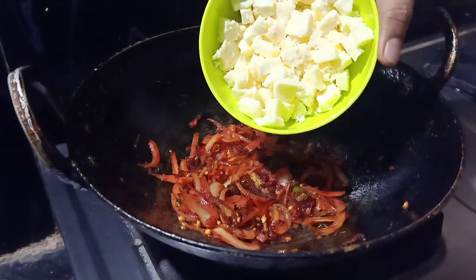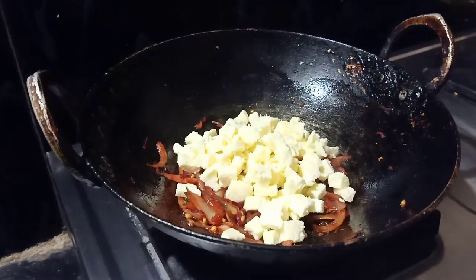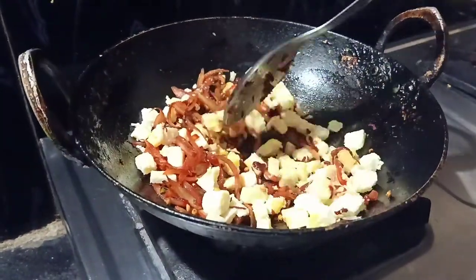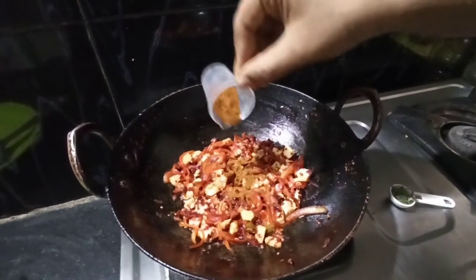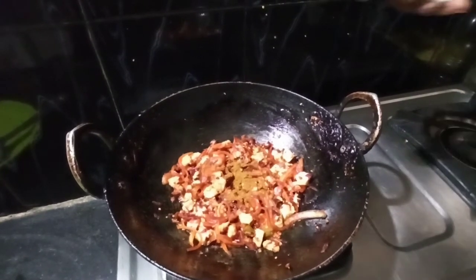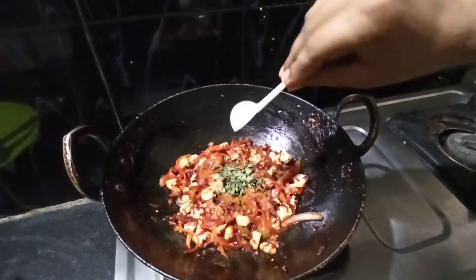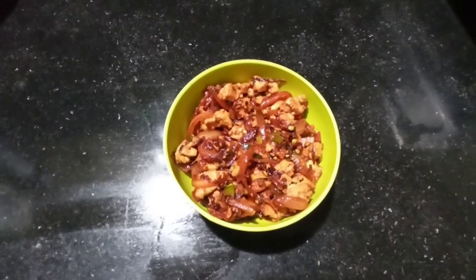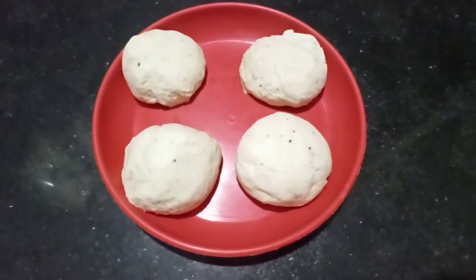We will add the oats. Mix up the oats. We will add 1 spoon of antioxidants. This is my favorite dish of samosa and we will divide it into 4 parts.